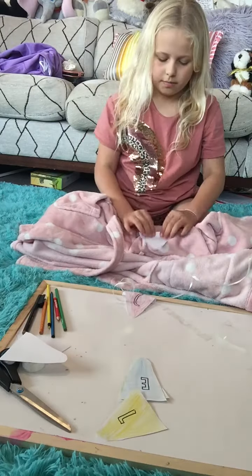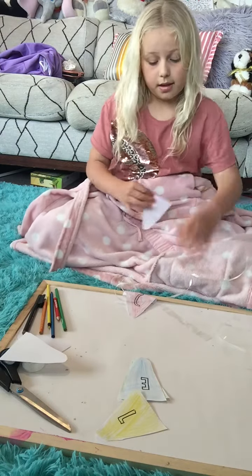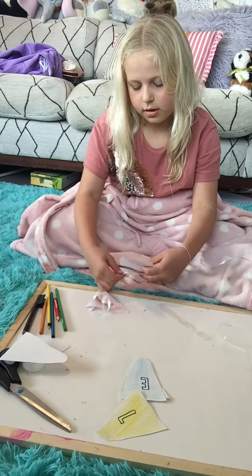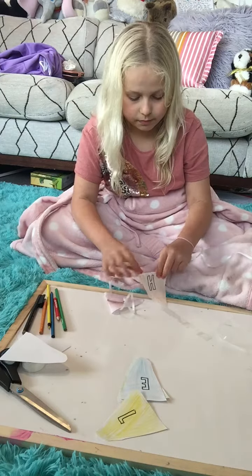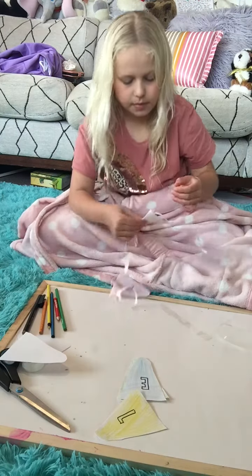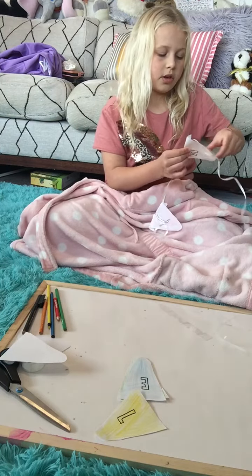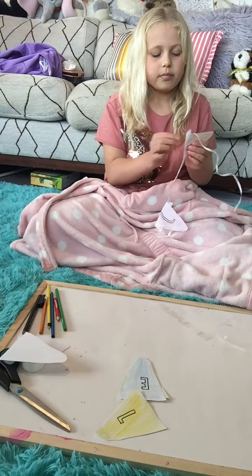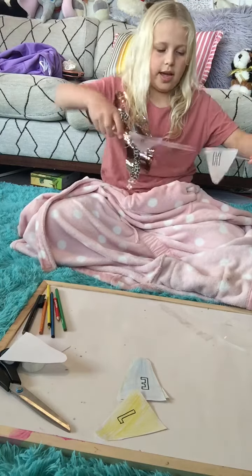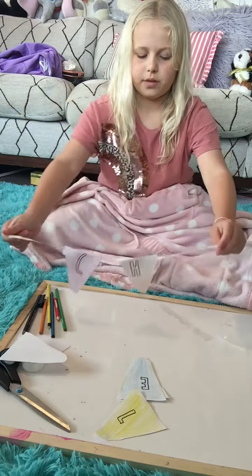For H, I'm going to fold it over and simply hang it on the string just like I showed you — fold the string into the paper and get a piece of tape. I might be faster than you guys because I prepared most of this before the video so I didn't have to keep you waiting. There's the H — I'll shuffle it over a bit, so that's C-H done.